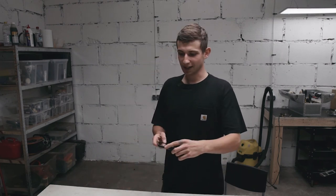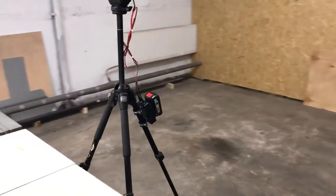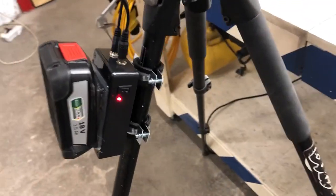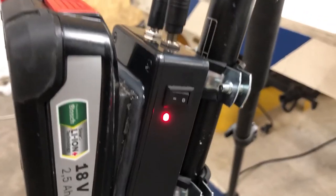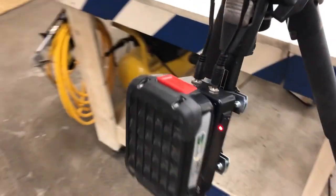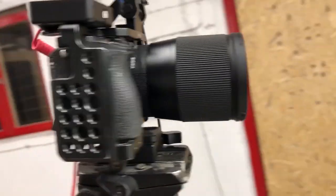My camera setup is now working only from the little unit — I'm so excited about this, it's going to make my life so much easier. This is the little unit, it's mounted on a tripod like this. I have a little switch with an LED here. I can switch the battery anytime I want — I have plenty of those — and my whole setup runs only from this unit.